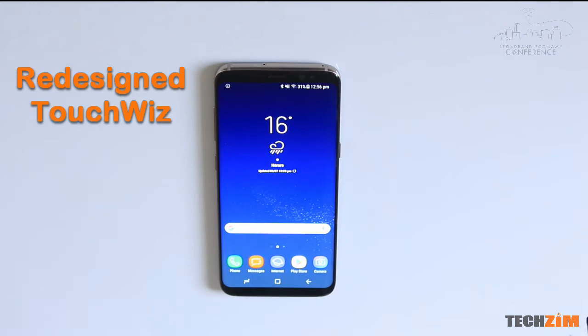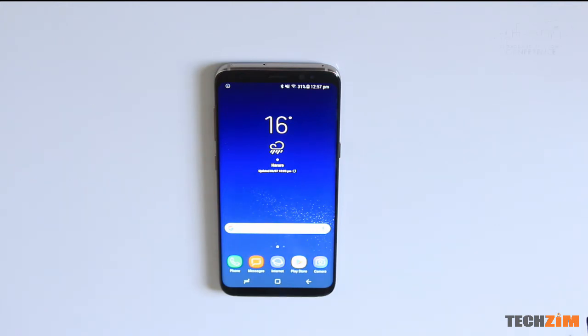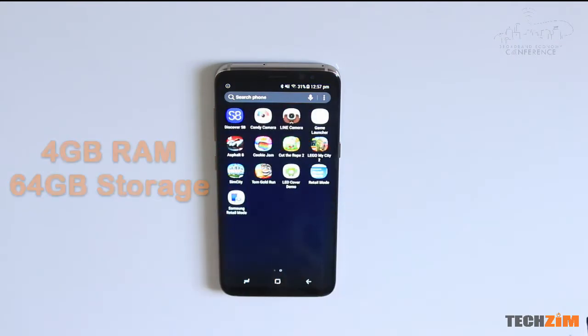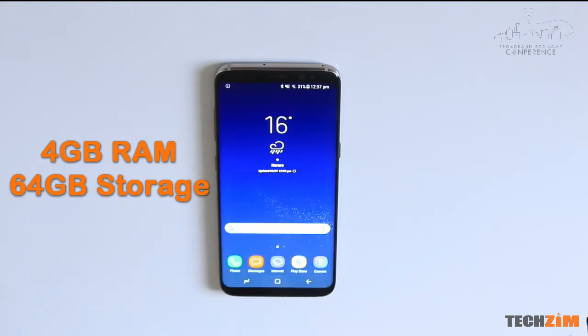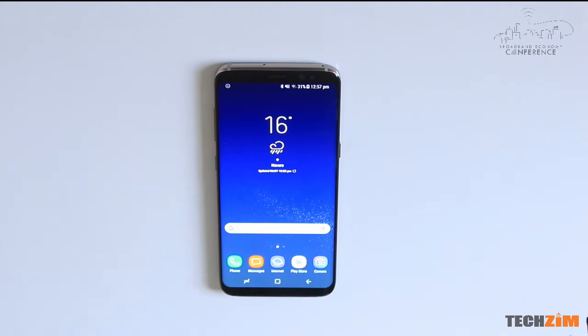There have been a few changes to the user interface. There is no apps button. If you want to go to all the apps in your phone, all you have to do is swipe up. And to go back to the home screen, you can either press the home button or just swipe down. It's something you're going to need to get used to if you're used to the traditional TouchWiz.